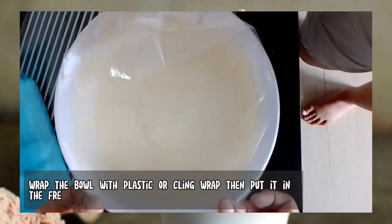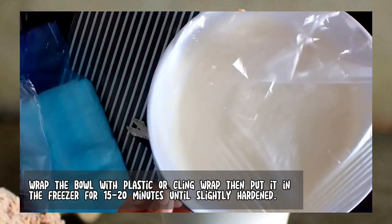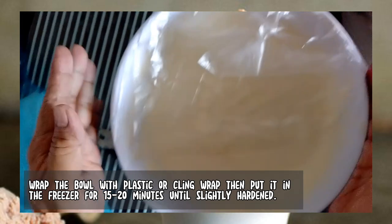Wrap the bowl with plastic or cling wrap, then put it in the freezer for 15 to 20 minutes until slightly hardened.